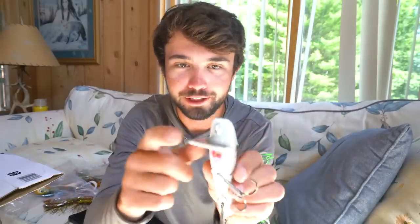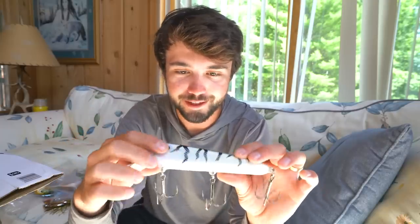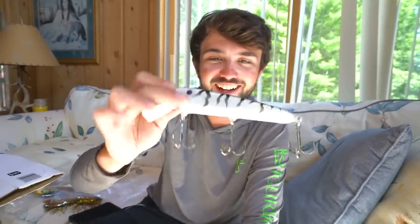I didn't even know this was an option — a six-and-three-quarter mini X in white tiger. It's got a metal lip so you don't have to worry about it breaking. This is going to be a beautiful nighttime bait because with the weather coming up we're going to be in nocturnal mode. I was using the eight-inch last year, but this size has a smaller profile on my twitch baits that I'm really liking.